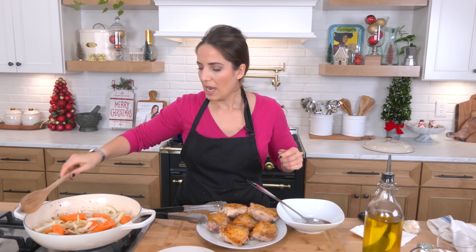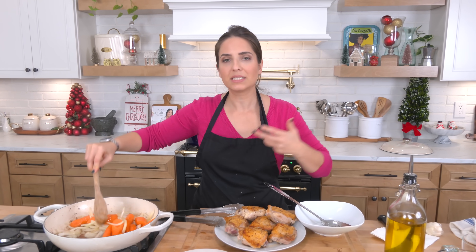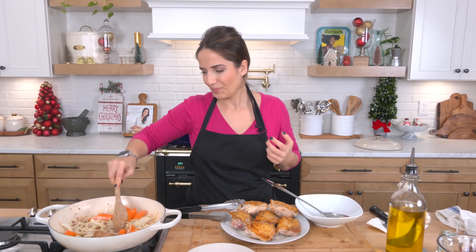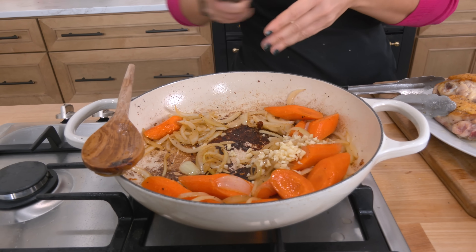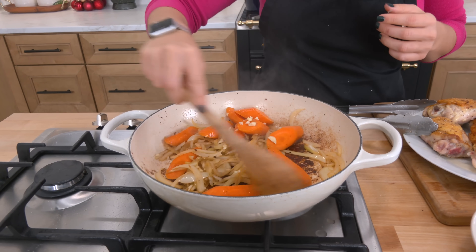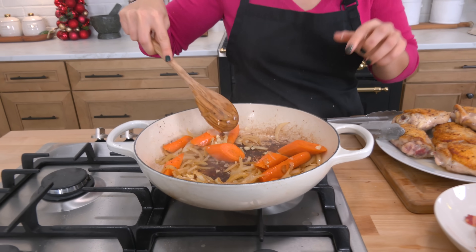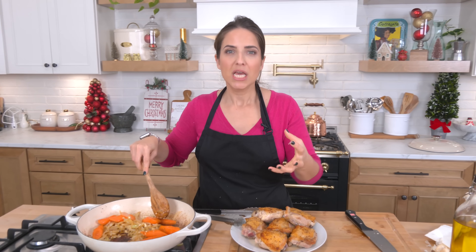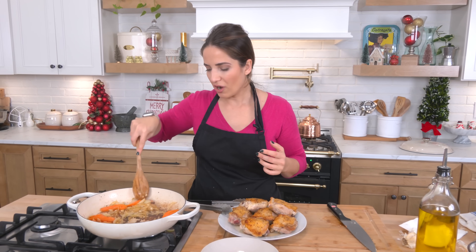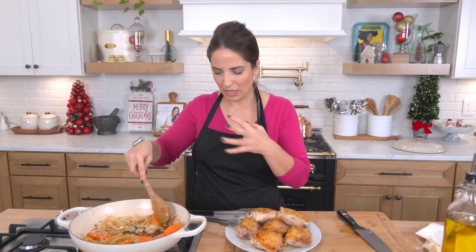I'm going to go ahead and season this with a pinch of salt and just let the onions and carrots cook until they soften and begin to hold some color. Then we move on to the next step — adding some chopped garlic. All these bits are going to lift as soon as we add some liquid. All that brown stuff stuck to the bottom of the skillet, that's called free flavor. It's rich, it's got such complexity, and it's just so delicious. Stir the garlic in for about 30 seconds just to get rid of that raw garlic bite.